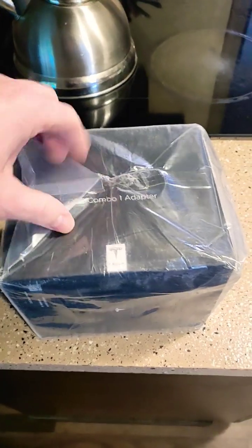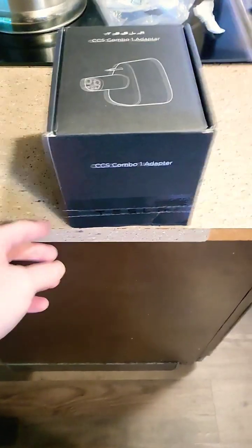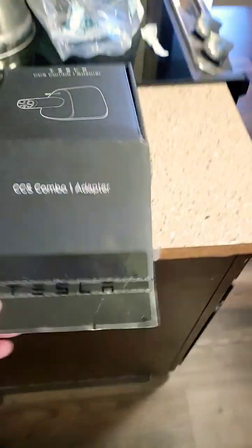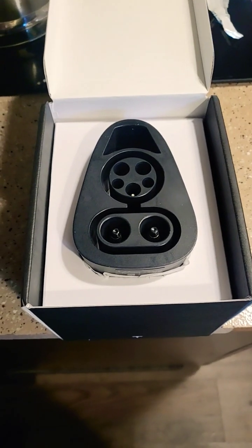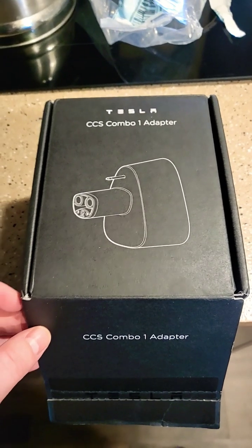I'm doing this one-handed so bear with me for a bit here. We're going to get it out of the plastic bag and see what else we got. We've got the box here, let's open up the front — and there it is. This is the official Tesla CCS1 combo adapter. Let's get it out of the box and see what it looks like.